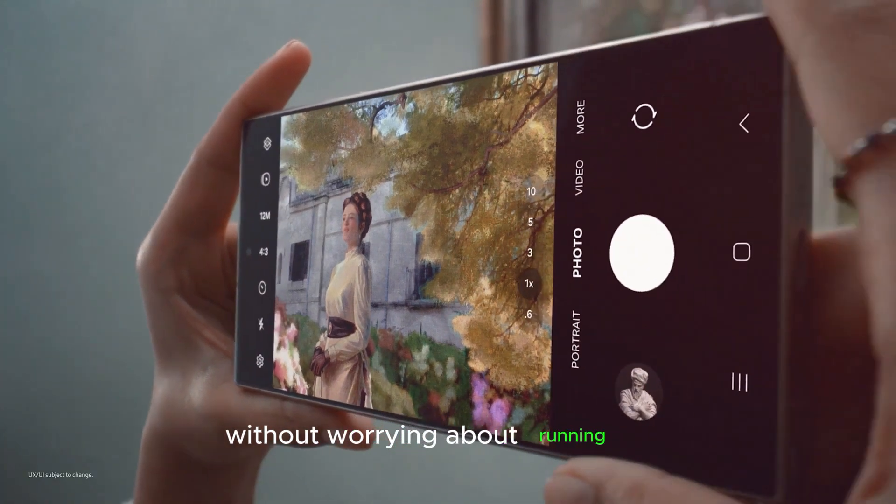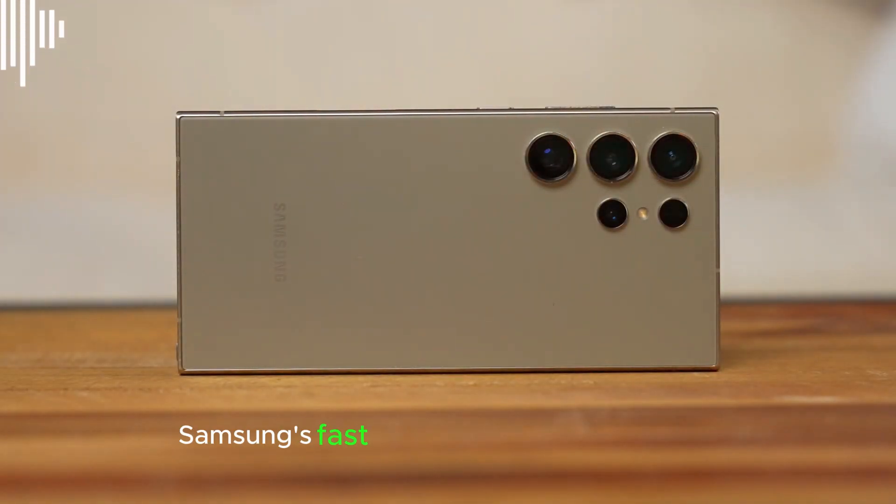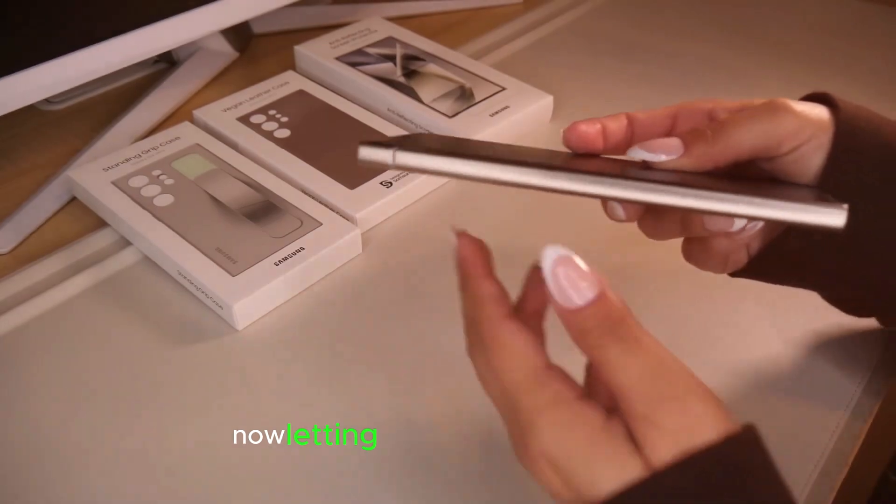This means you can go from morning to night without worrying about running low. Need a quick top-up? Samsung's fast-charging tech is even faster now, letting you juice up in minutes.